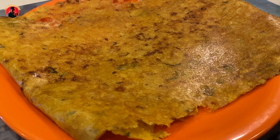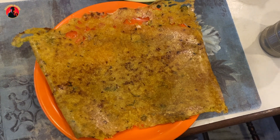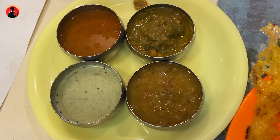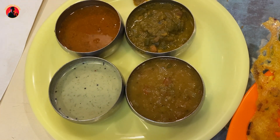Two favorite items. This is my favorite item — Onion Rava Dosa. It's good. It comes with Sambar, Tenga Chutney, Pudhinala and Piramanga, and Vegetable Kuruma.